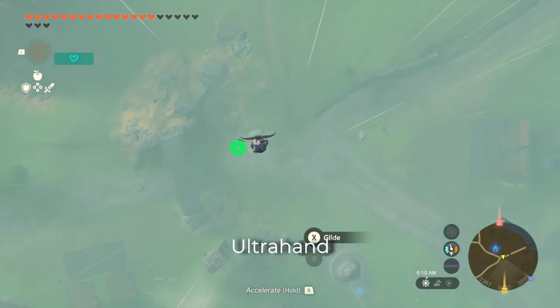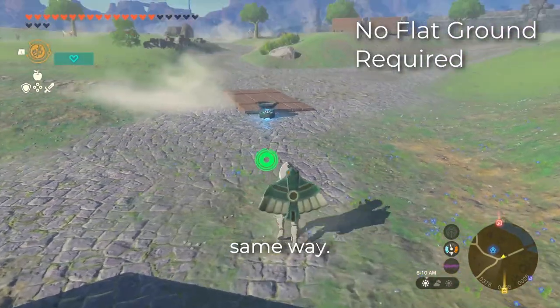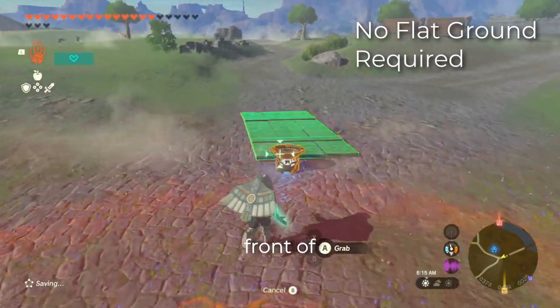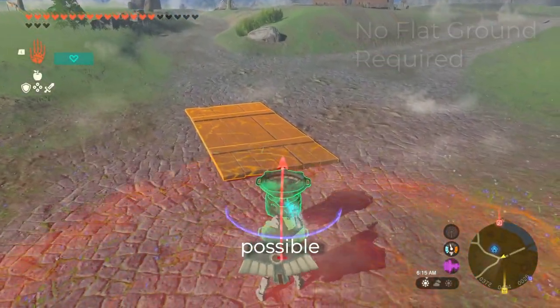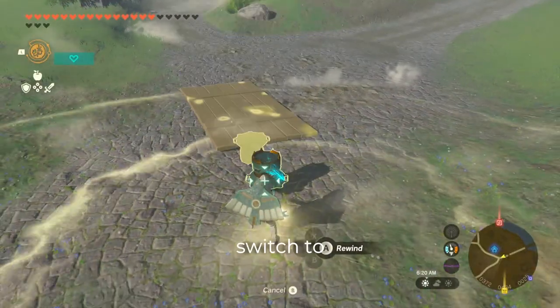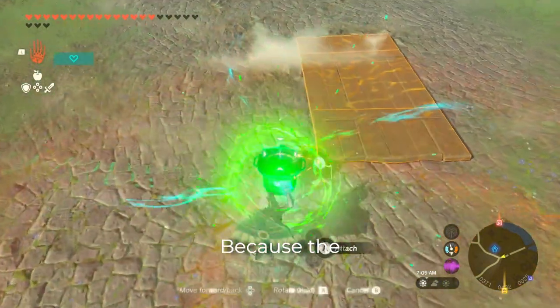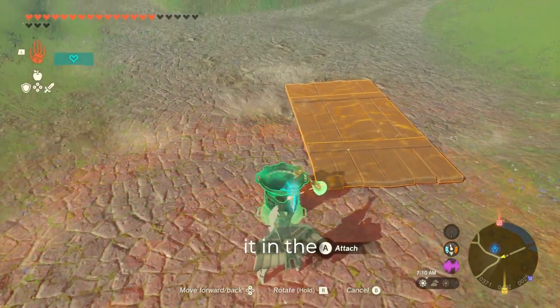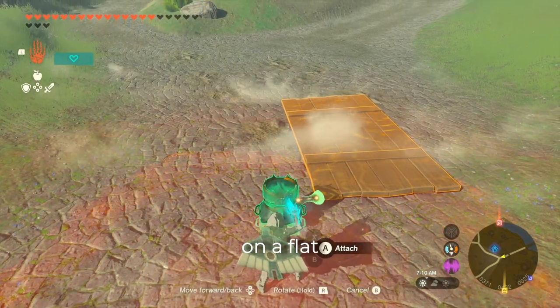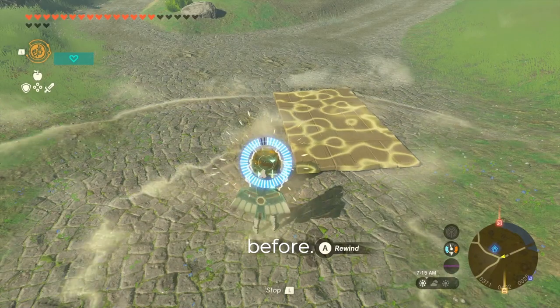The first improvement is combining ultra hand and recall to pick up the pot or other zonai devices the exact same way. Set the object in front of Link and bring it as close to Link as possible with ultra hand. Flip it upside down from its default position, switch to recall, cast it, and quickly pick up the device. Because the device will always be flat while holding it in the air, this eliminates the need of doing it on a flat surface, or resting it against the wooden platform like I'd been doing before.